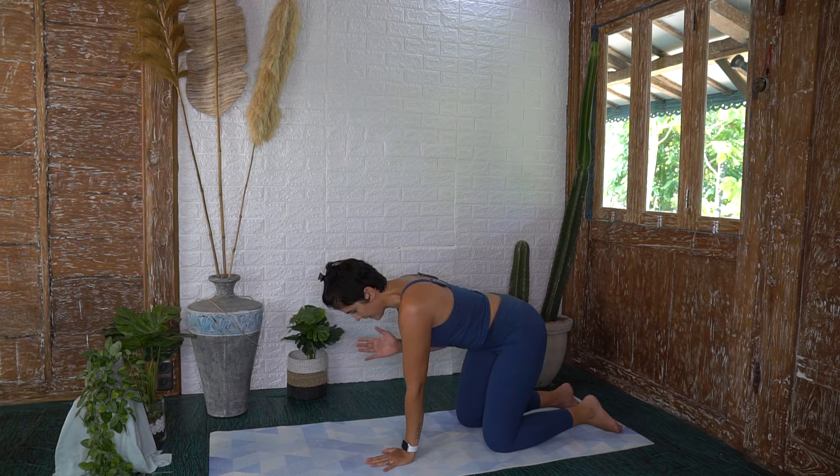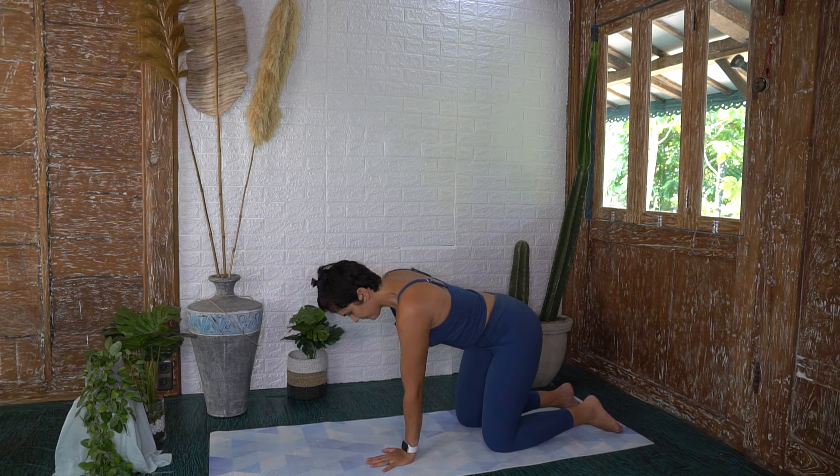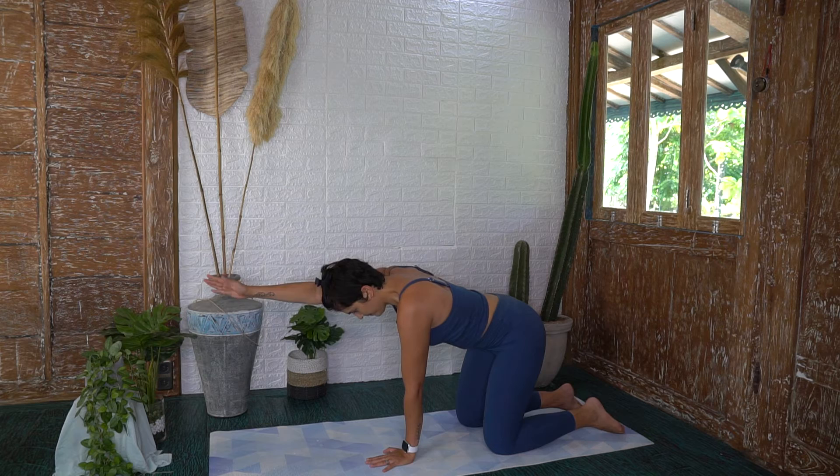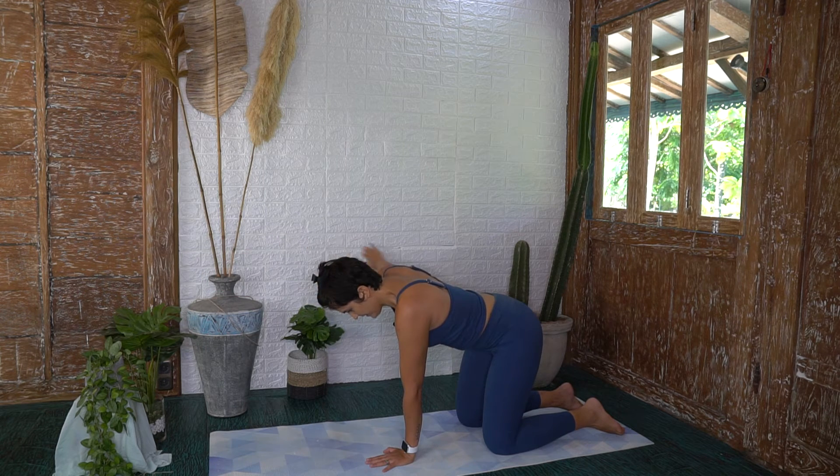Going ahead and doing the other side. Inhale, prepare. Exhale, shoot the arm up and round. Reaching up with the fingers. Think ribs to hips, supporting your core. Exhale, last one. Back down.